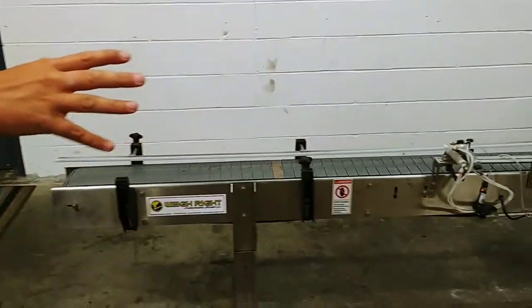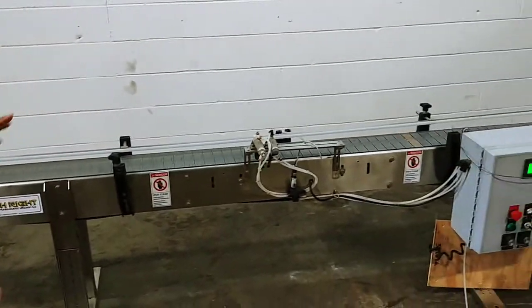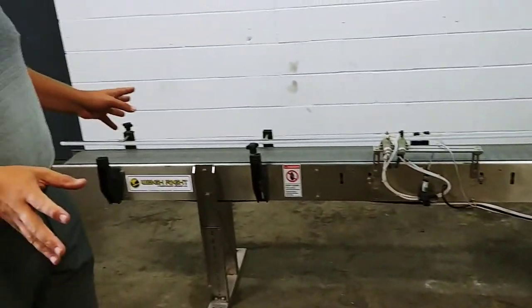I just want to show you this conveyor here. We got in this Wayright conveyor — we're looking at about a 10-foot conveyor. It connects up to the Wayright scale system.